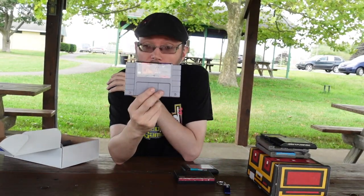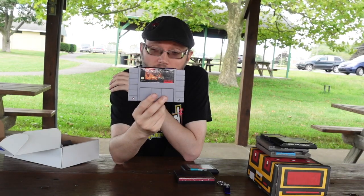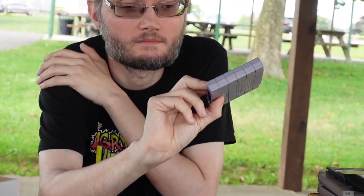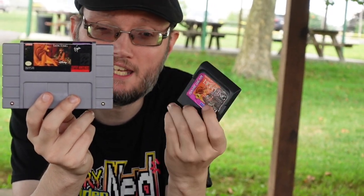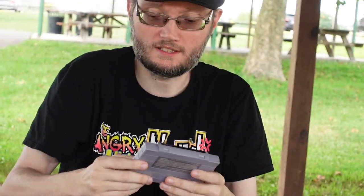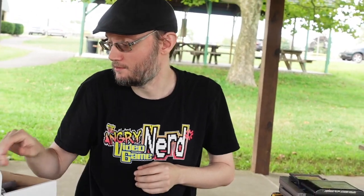We're back to the Lion King again — this time on the Super Nintendo, which means the only one I'm missing is the Sega Genesis version. It's basically the same game as the Game Gear version. The graphics are a little different since the Game Gear is weaker than the Super Nintendo. If you're a Disney Lion King fan, that's something you might want to look into.